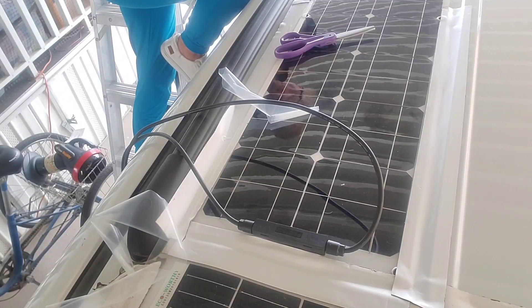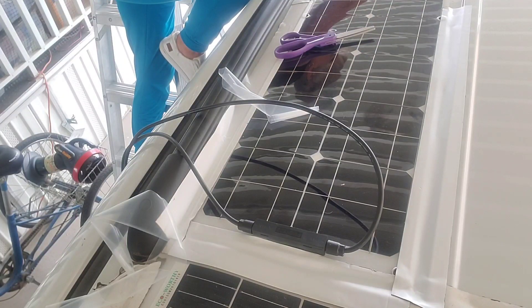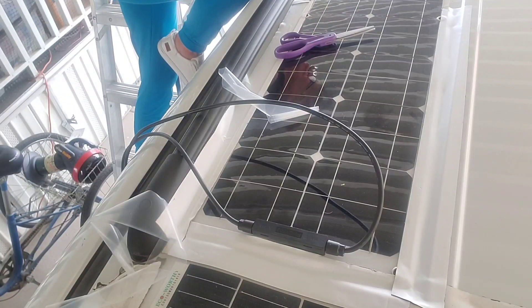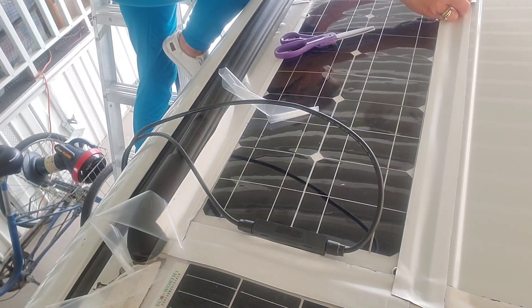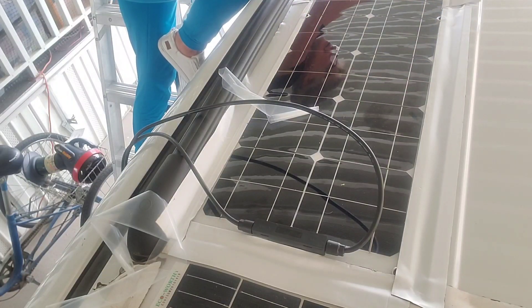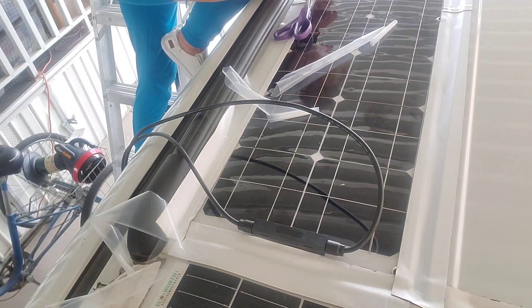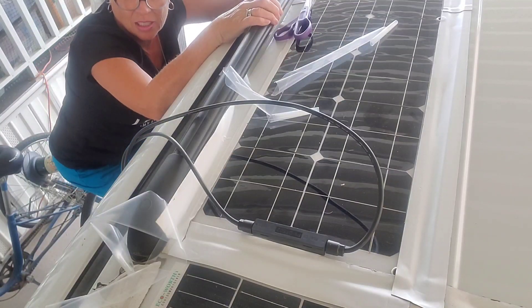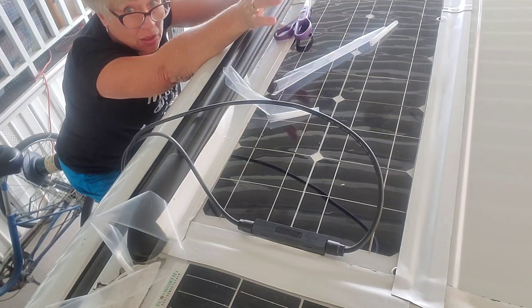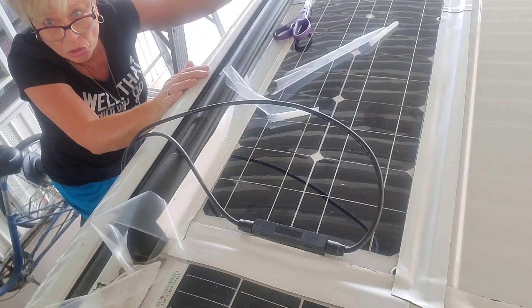This is a 50-foot roll of two-inch Eternabond tape. It comes in lots of different sizes. It's so strong it sticks right to the top of the car. Now I'm going to get down and get the other one to put right next to it. You guys don't need to watch me put both of them up there.